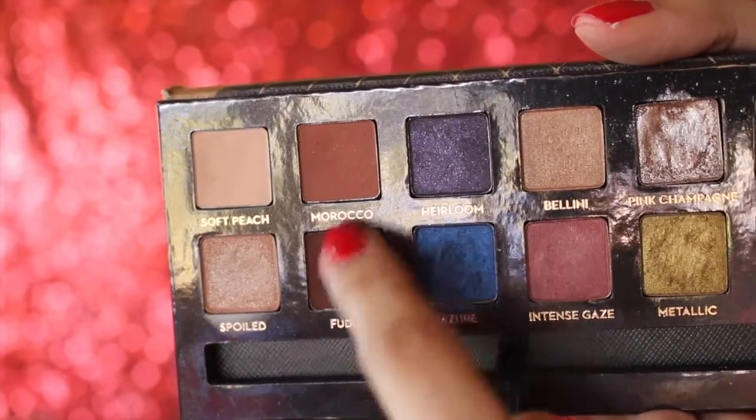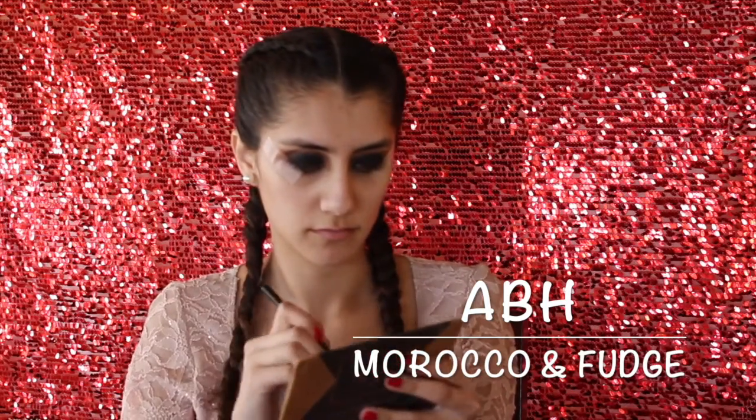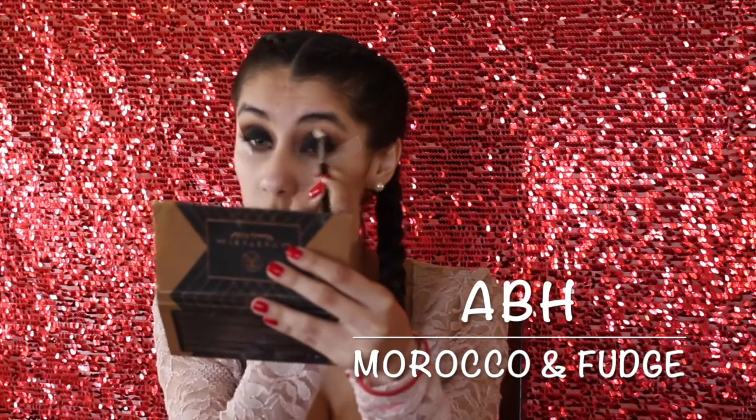Back to the crease — more blending. I'm going to take the colors Morocco and Fudge and start blending those in my crease so there are no harsh lines with the other colors we've placed down. Just blending. Basically, the smoky eye is all about blending all those eyeshadows out.